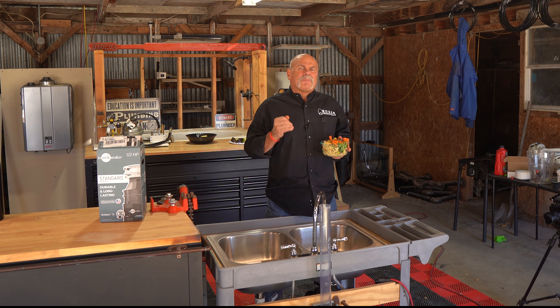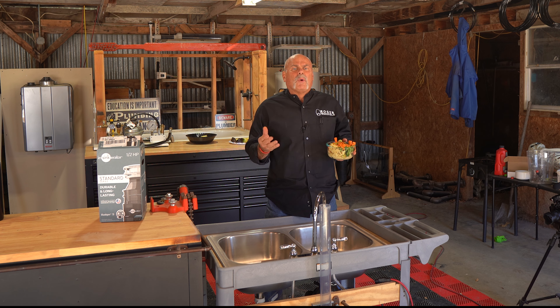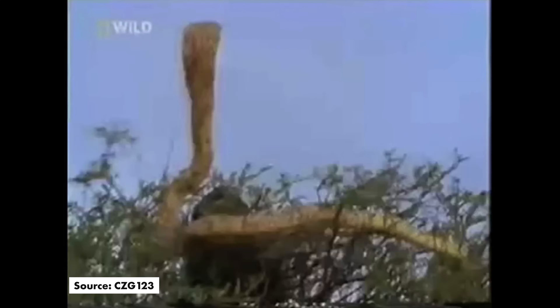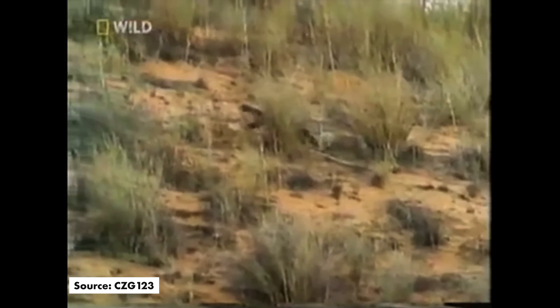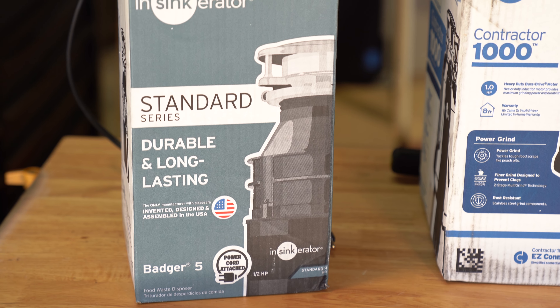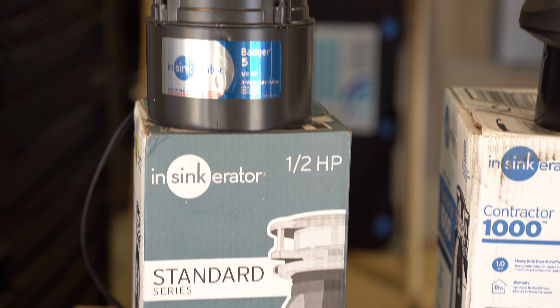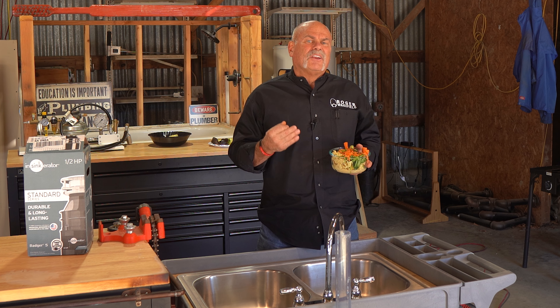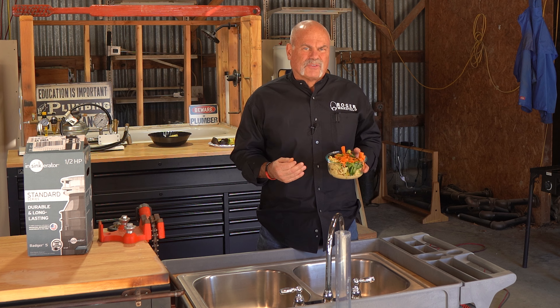The Badger 5 is aptly named because we've all seen what badgers can do. Honey Badger don't care — it just takes what it wants. This disposal is known for its rugged, dependable performance and ability to grind through everyday food scraps.